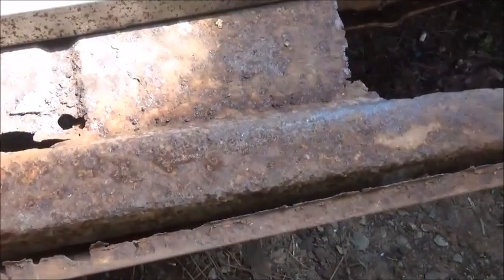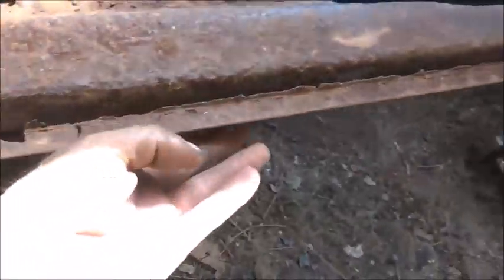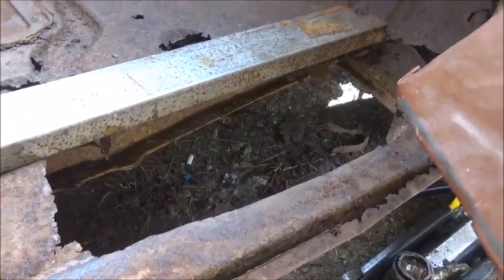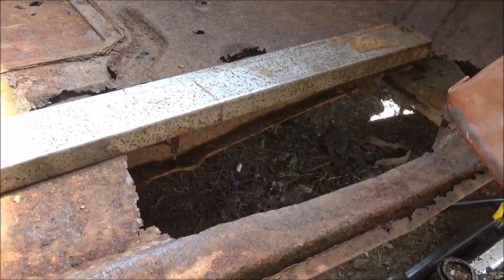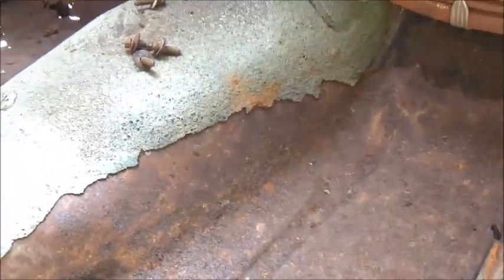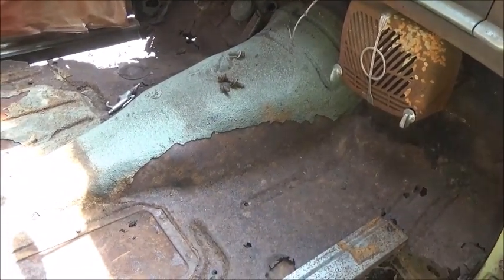We won't have to worry about any weight issues getting in and out. The rocker is good on the outside but up where it mounts it's got some issues, so we'll have to figure that out. This replacement steel is a little heavier - I believe it's 16 gauge, heavier than what's on there. We've got a key switch in it that starts from inside. We hope to have this thing moving and going next week sometime. Appreciate everybody watching, until next time, bye bye.